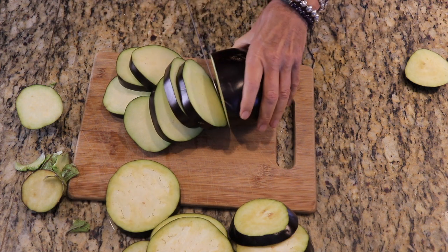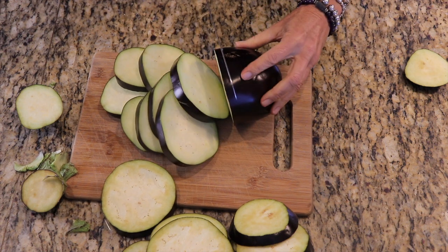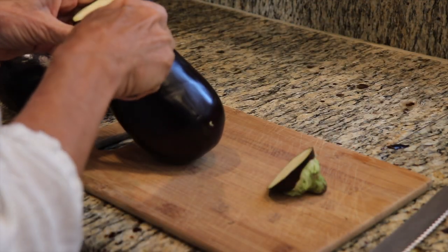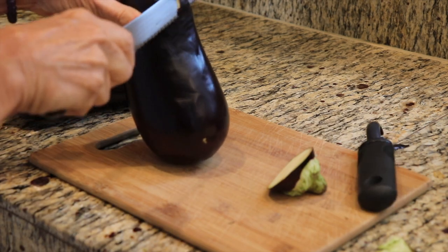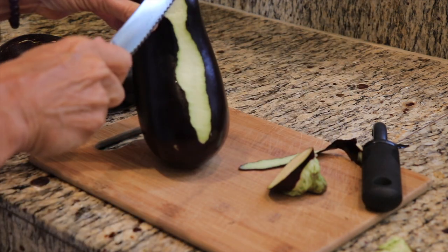You'll notice that the skin is still on this eggplant, and it's because I forgot to peel it. So here's a version of me attempting to peel the eggplant. The peeler and I are wrestling and I'm losing, so I switch over to a knife to slice off the skin of the eggplant.